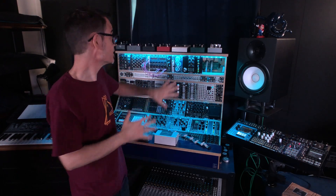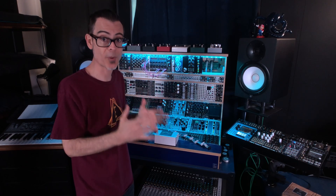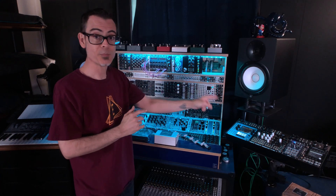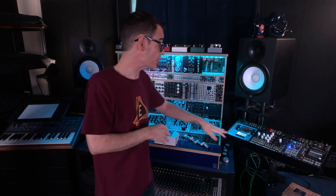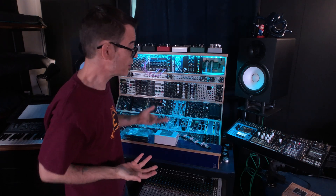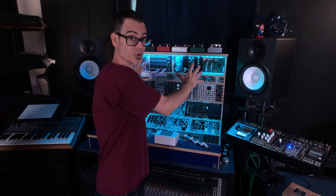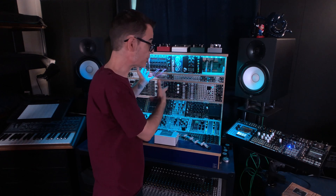Unfortunately the U-Zeus doesn't put out even remotely enough 5 volt power to power the Blue Box. Currently I've been powering the Blue Box using the Kaisha case from Nano Modules, which as you can see is powered up here and everything is working great. But I'd really like to have the Blue Box inside of the large case rather than having to run all the individual cables across the case and out to another rack.